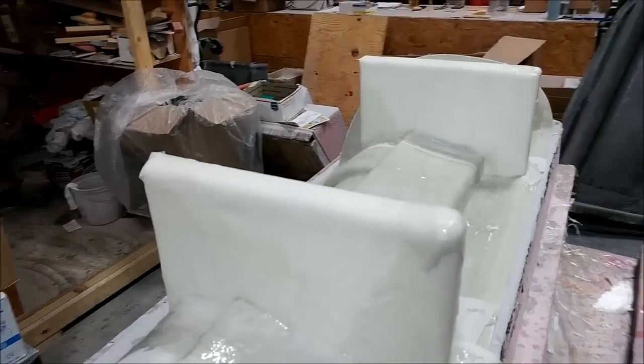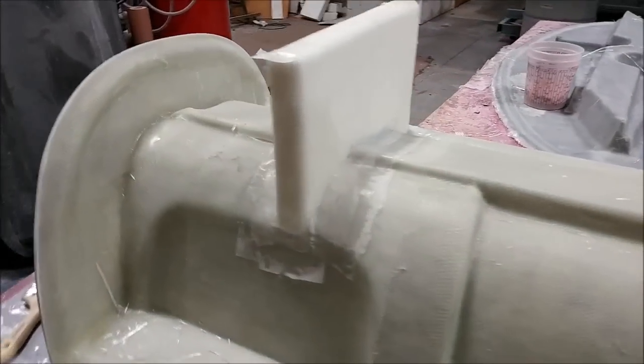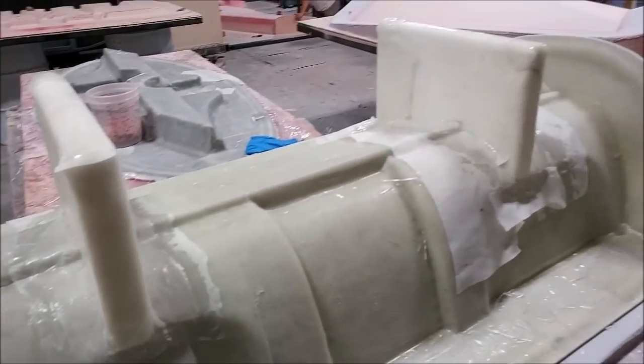There's the dash mould and it's had some braces put on there so it can sit nicely on a table or whatever when it's being laid up.